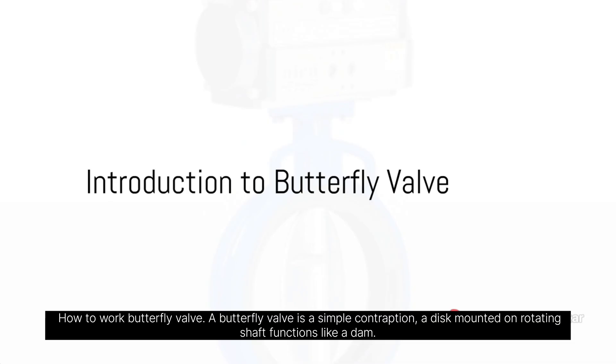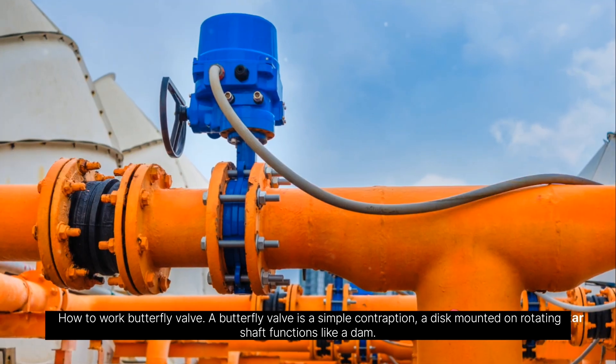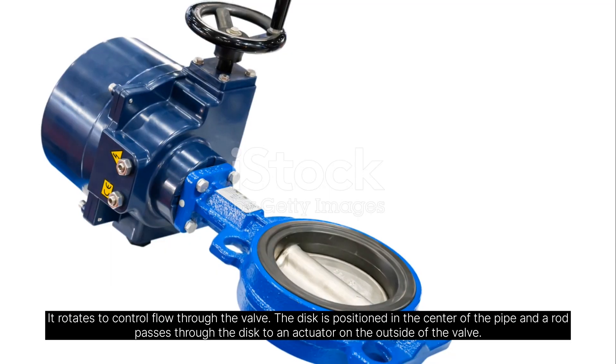How does a butterfly valve work? A butterfly valve is a simple contraption. A disc mounted on a rotating shaft functions like a dam, rotating to control flow through the valve.